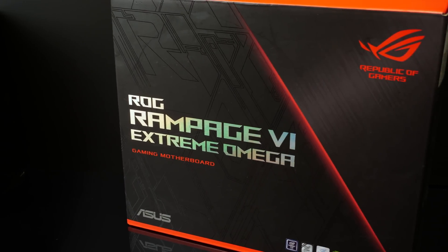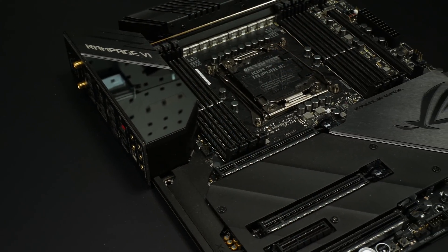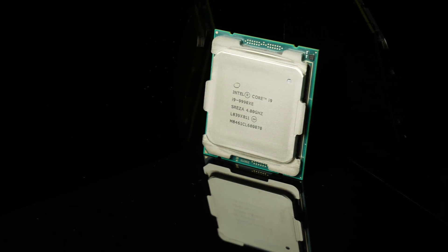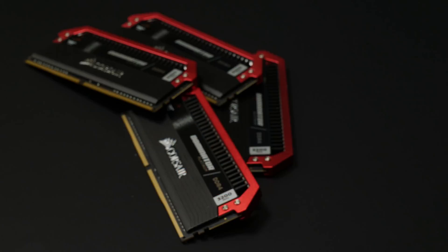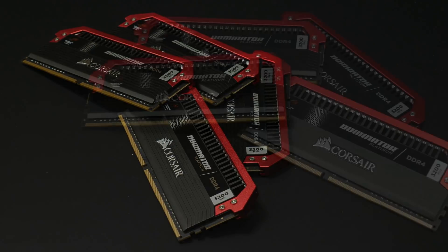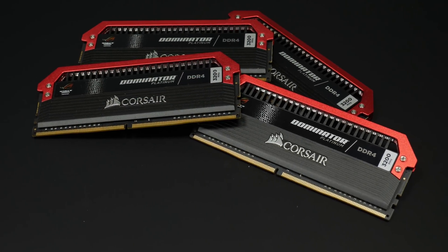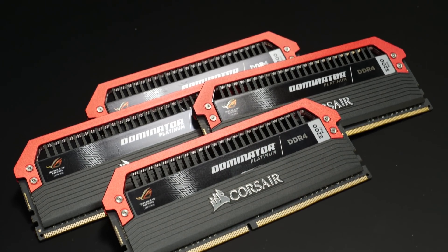On this mainboard we will be using the new i9-9990XE, which is a 14-core unlocked processor with 5 GHz across all cores and it will have massive performance. For storage we will be using an NVMe drive with 2TB from Samsung, and we will also have 32GB of memory using Corsair Dominator GT with 3200MHz — it's the special Asus ROG edition.